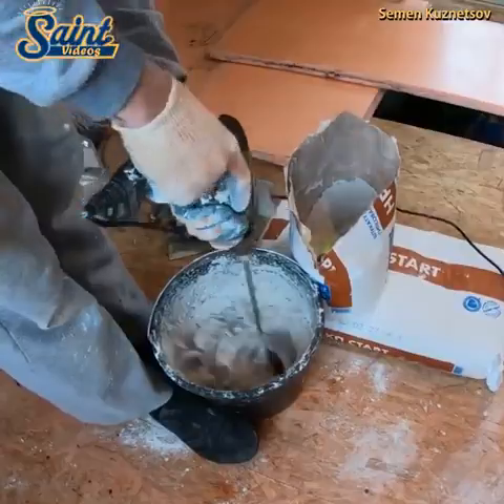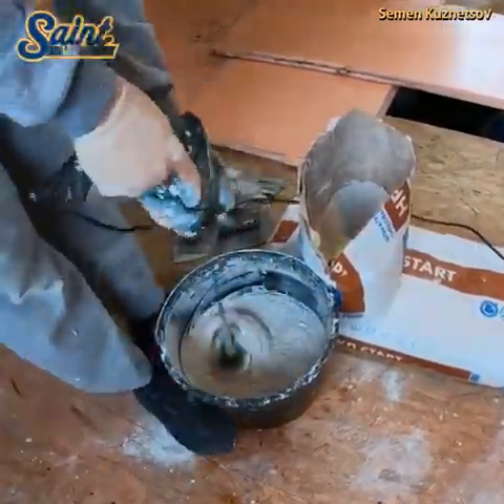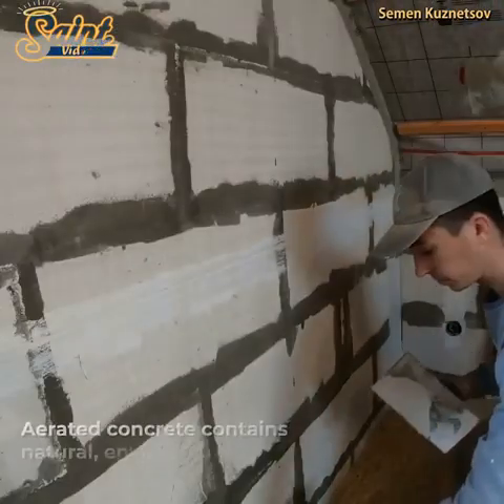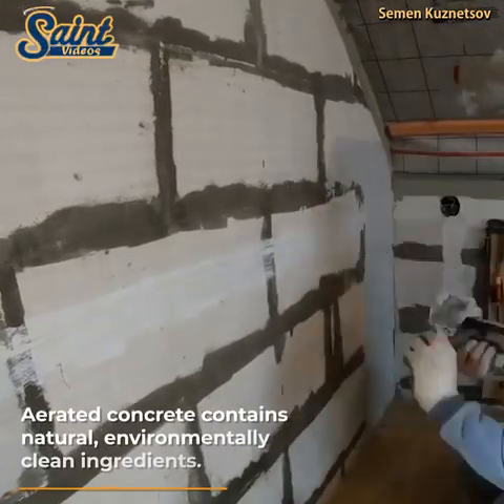The wet concrete is molded into shapes using forms, then cut into slabs and blocks once partially dried. The units are then moved to an autoclave for full curing under heat and pressure, which takes only 8 to 12 hours.